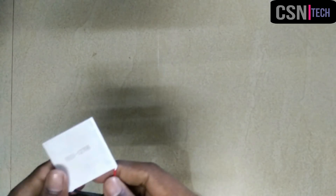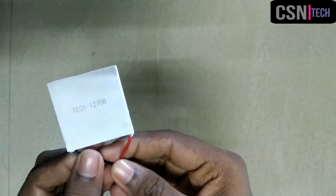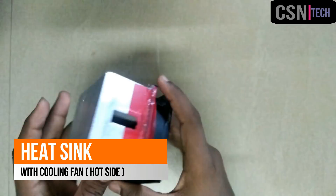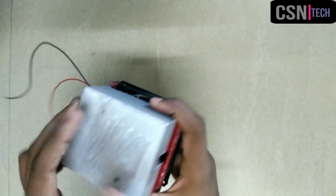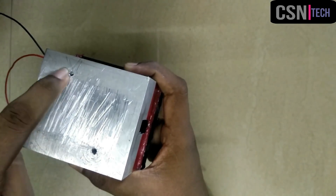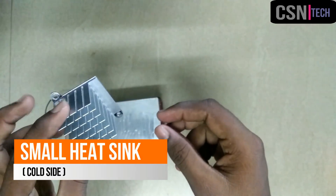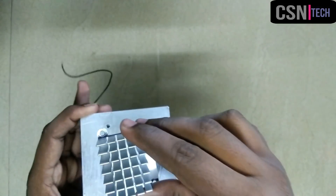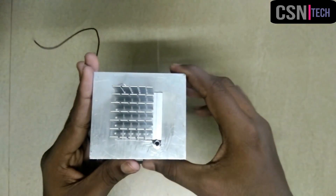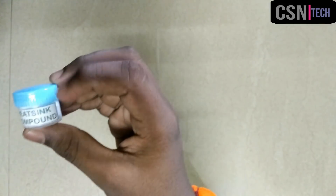First of all we need a Peltier module. I am using a TEC12706 Peltier module and a CPU heatsink with cooling fan. I have made two holes here for mounting the small heatsink. You can easily mount the small heatsink to the big heatsink by means of screws. These are the screws for mounting the small heatsink and the thermal compound.